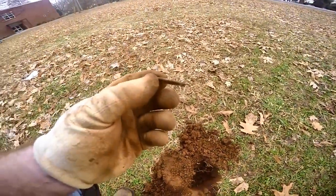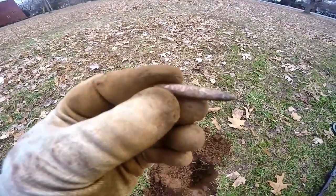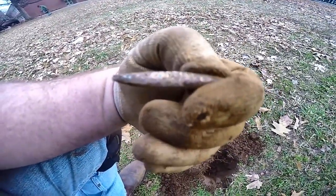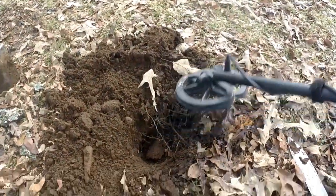Down there I got a little — I don't know if that's a brooch or a tie tac. I'm going to say brooch, but it looks like it might have a little bit of turquoise in it. I'll have to clean it up when I get home and see if it might have some writing on it. But pretty cool — the six-inch coil does it again.